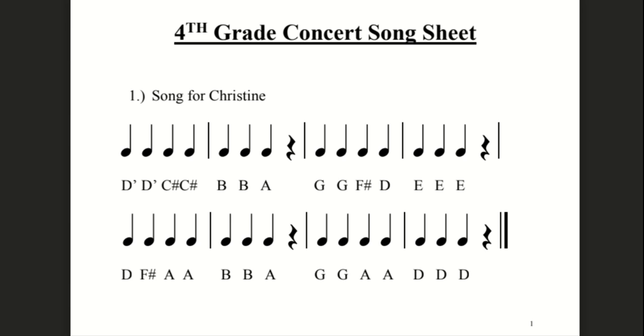Okay, let's read the rhythms — actually, let's read the letter names first, and then we'll read the finger numbers. So the letter names for this one, we're going to say high D, high D.